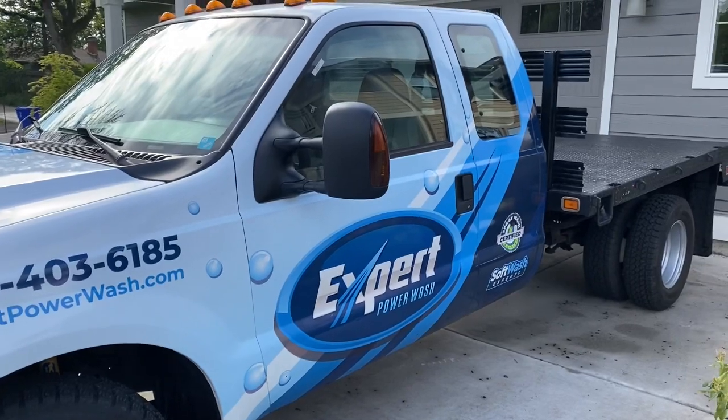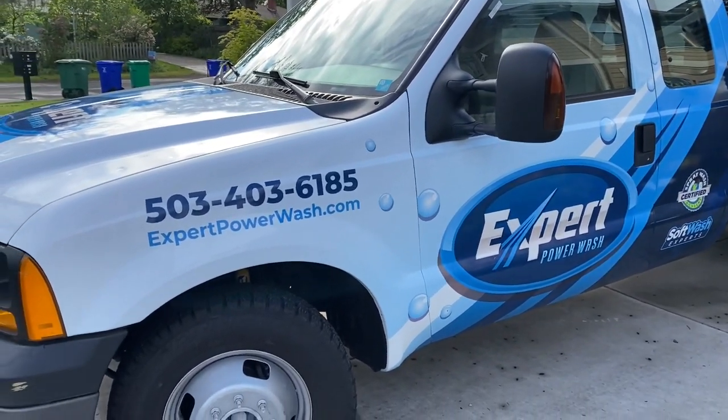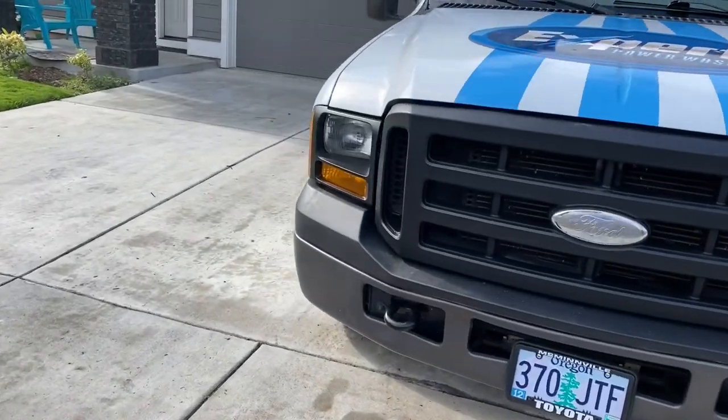Went and picked up some tanks today, putting all the parts together, so stay tuned to the channel and I'll show you guys how the build comes out.